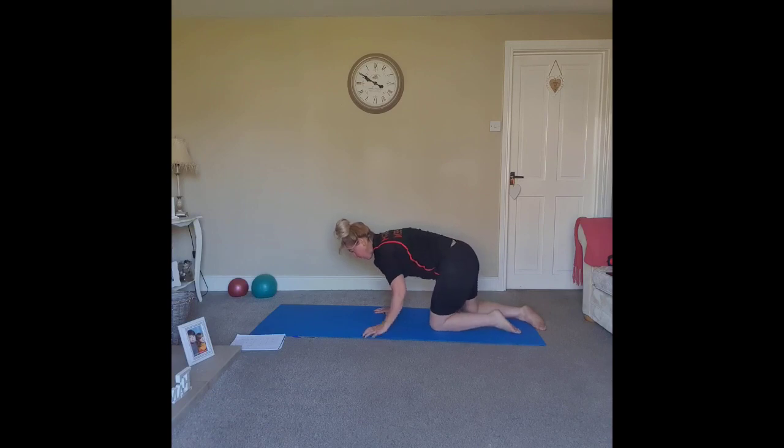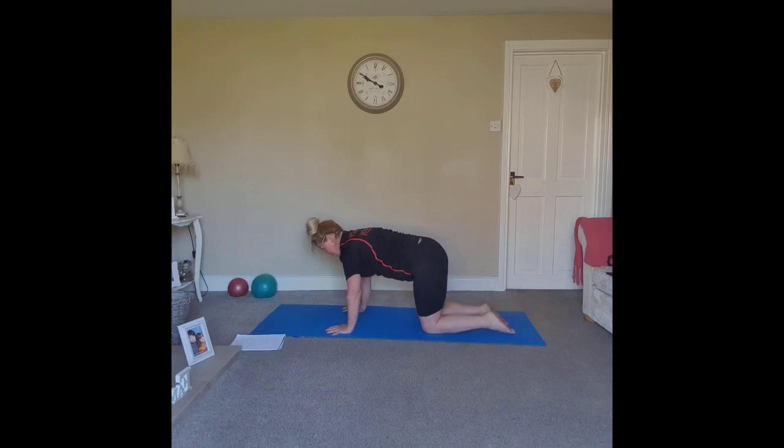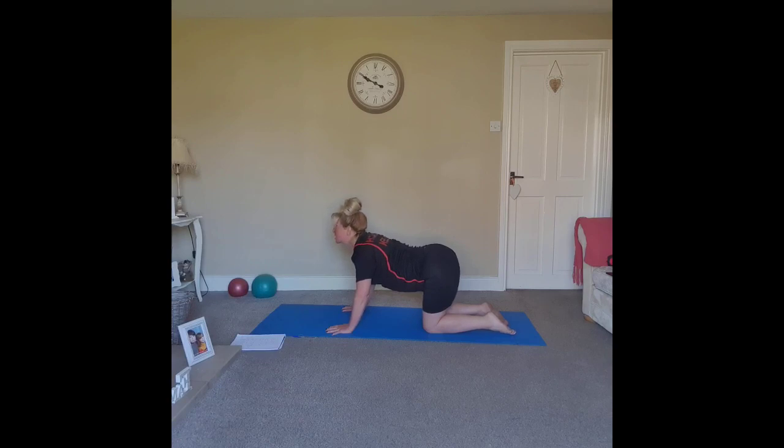Coming up into four-point kneeling for cat-cow. Hands directly below the shoulders, knees below the hips, inhaling through the nose. Tuck the tailbone under, then lift the spine towards the ceiling, curling the chin towards the chest. Exhale, moving from the tailbone — lift the tailbone, push the belly to the floor, keep the ribs connected as you lift the chin and extend it forward. Inhale, push and use the hands and shoulders, tuck the tailbone, scoop it all up. Exhale, moving from the tailbone, belly, upper back and shoulders, lift the head, tuck the chin forward, tuck the tailbone under.